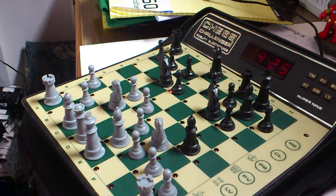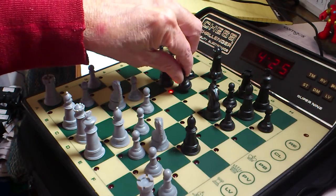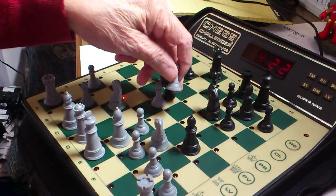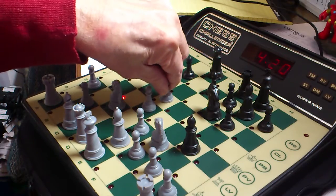From E6 to E5. On, move. E6, E5, E4, E5.